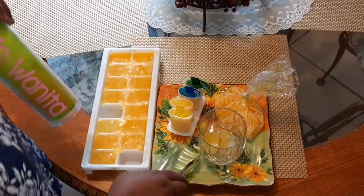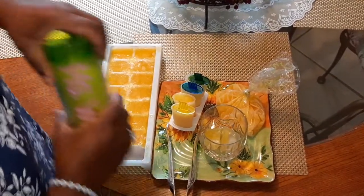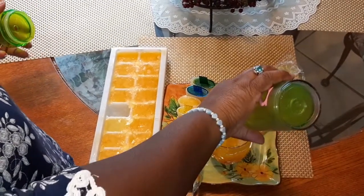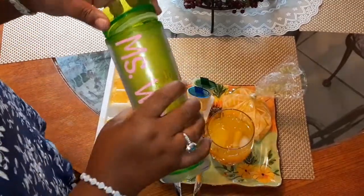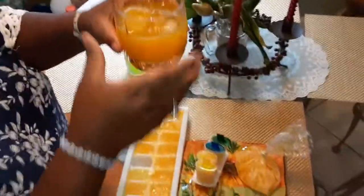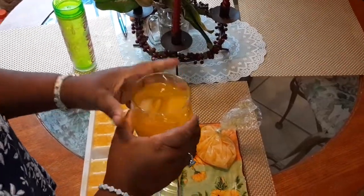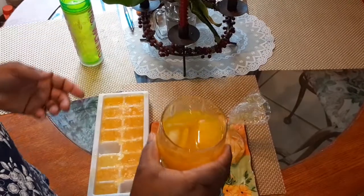So this is my juice right here. And I'm going to drink this in a minute. See the beautiful orange color here — this is my drink, my mango drink.